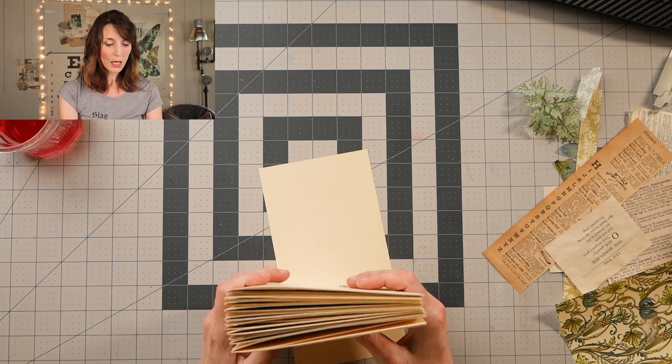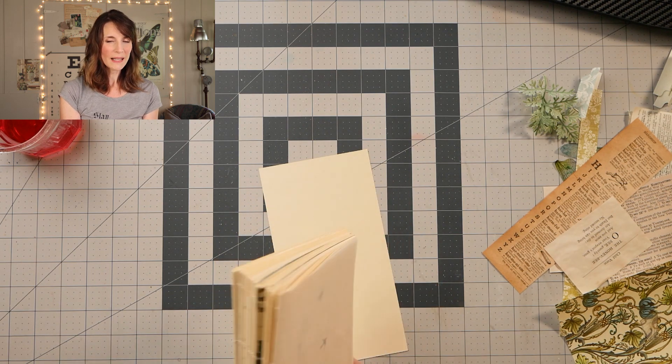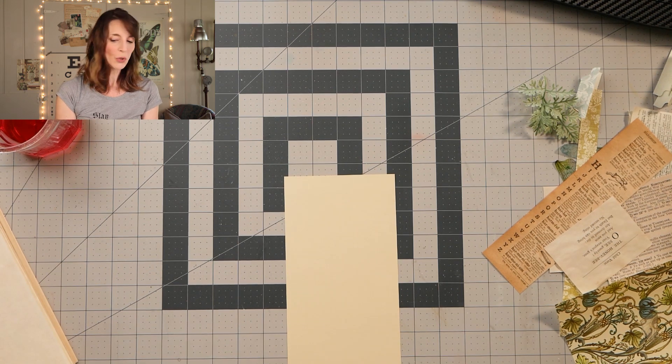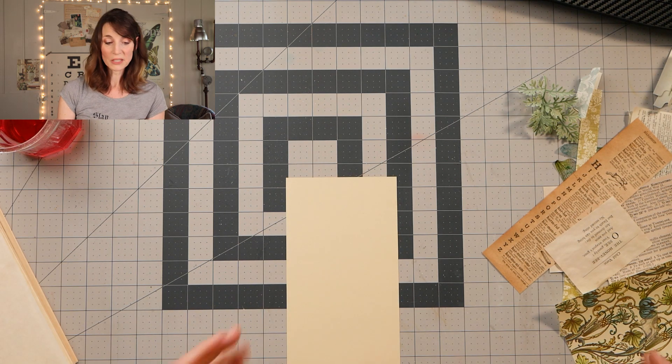So what I thought I would do is make like a raggedy place card. It's kind of like a bookmark. We're going to make kind of a raggedy place card so that she can keep track of where she is. Sound good?